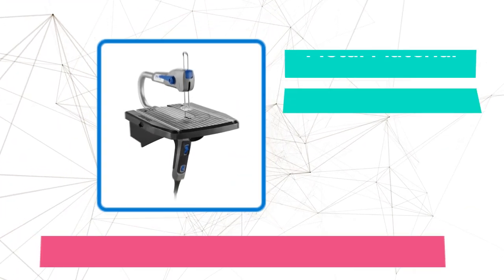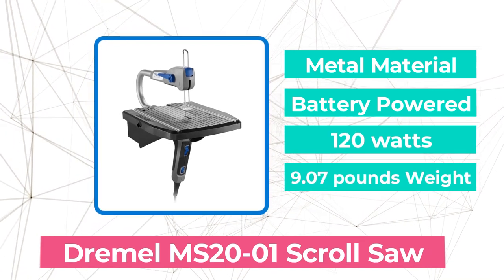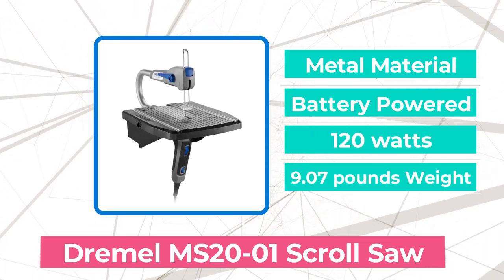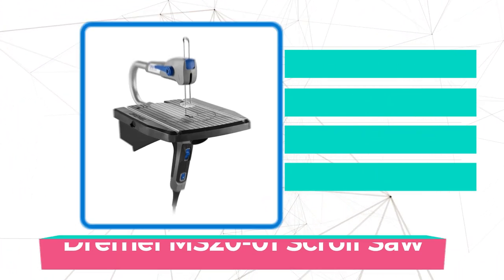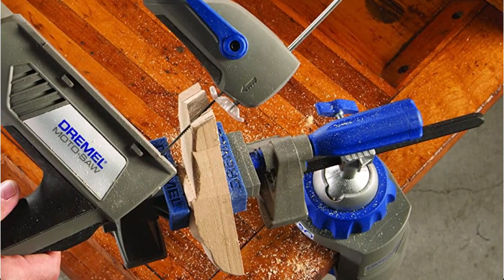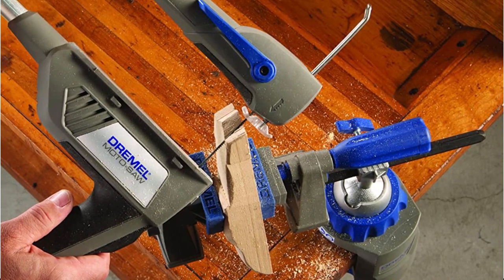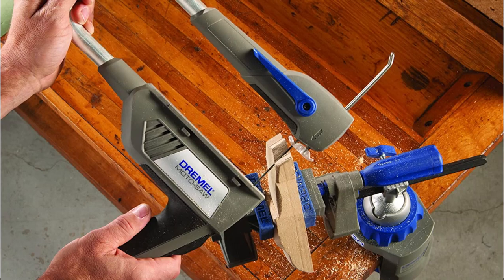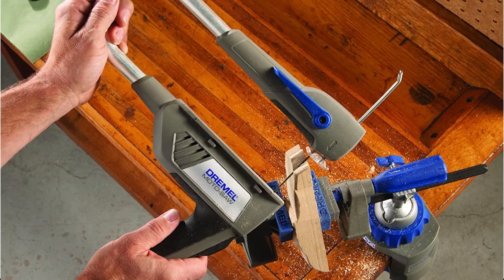At number 2 is the Dremel MS-21 Scroll Saw. The Moto Saw is the most economical option on our list and is probably the best purchase for individuals who are new to scroll saws or power tools in general. Naturally, this entails giving up some of the more expensive features of professional machines, but it still completes the task with accuracy and ease.